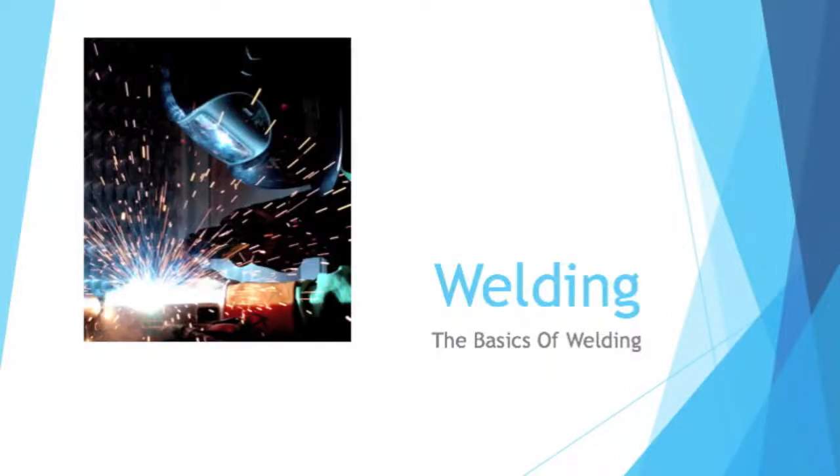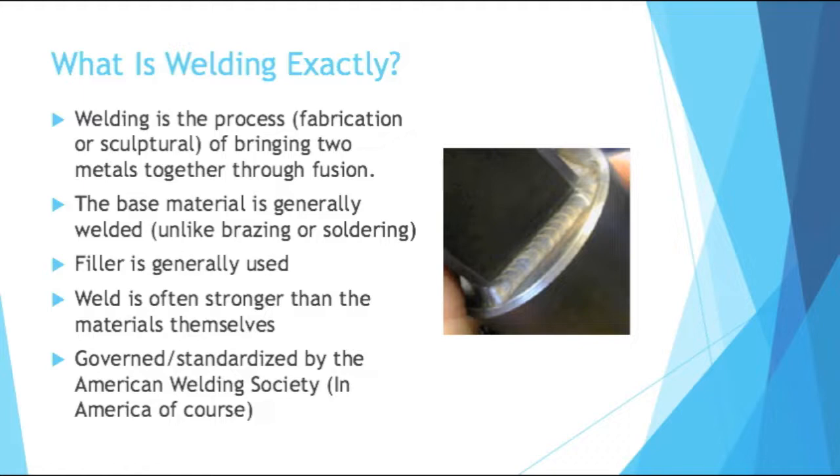Hello, this is Beginning Engineers. Today I'm going to be talking about welding. What is welding exactly? Welding is the process, whether it's fabrication or sculptural, of bringing two metals together through fusion.